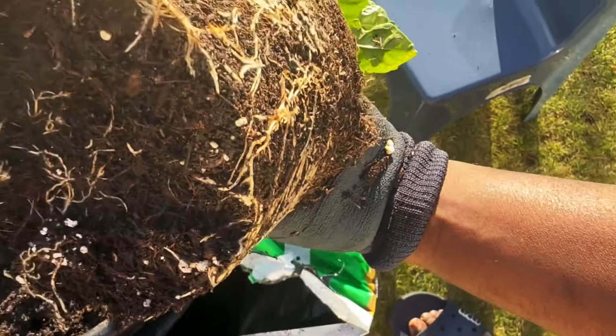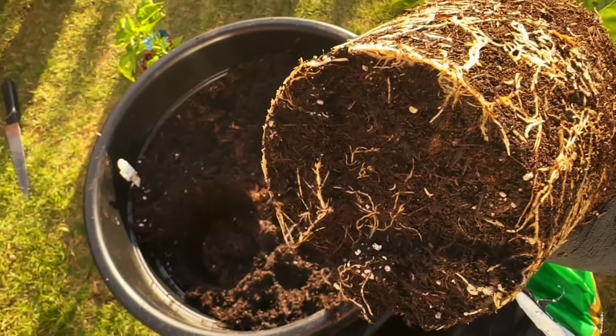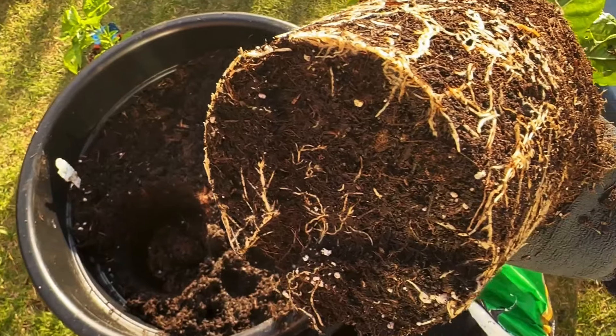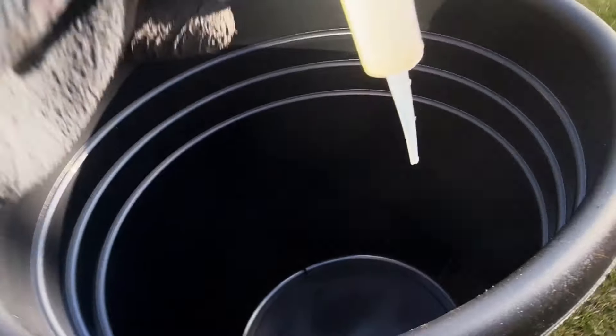There you go — wonderful root systems. The mycorrhizal fungi will also help the root system, so hopefully that gives it a boost and reduces the transplant shock. That's the hope. I was quite happy with the root system there.